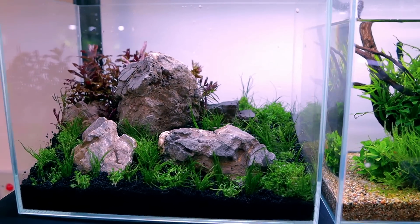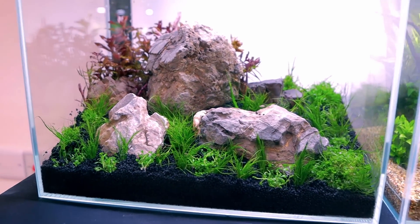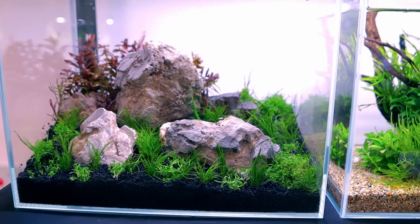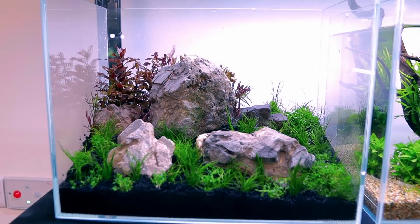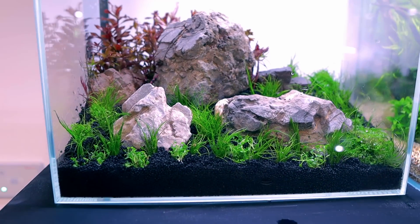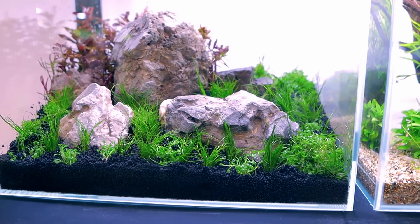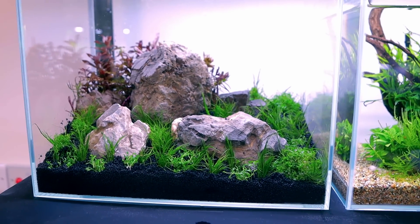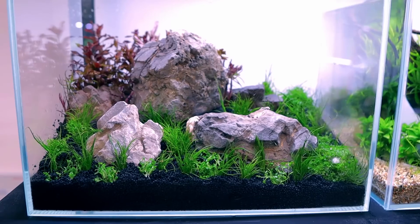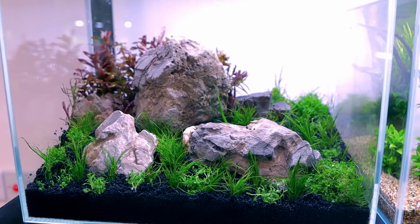Oh yes, there we go — that's looking really, really good. That's the benefit of having plants ready to go; they sort of look natural straight away because they've been underwater for so long. So many people say to me, 'How do you get your scapes to look so real straight away as soon as you've done them?' Well, that's why — all of my plants I buy beforehand and just keep them in a tank underwater for a good couple of weeks. Strongly recommend, guys: if you've got any space, stick a tank somewhere and just get your plants in. It could just be a cheap tank with a cheap light, but that's still going to give you better results than just straight off the shelf.